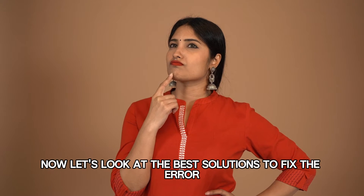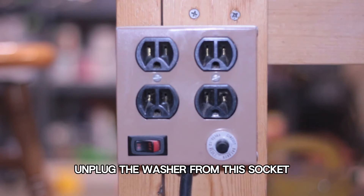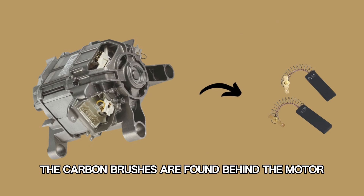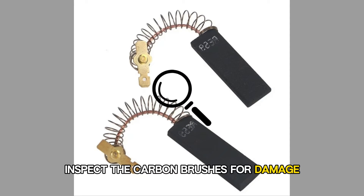Now let's look at the best solutions to fix the error. Inspect the carbon brushes. Unplug the washer from the socket and remove the covering panel to access the motor at the bottom of the washing machine. The carbon brushes are found behind the motor. Remove the motor to access them.